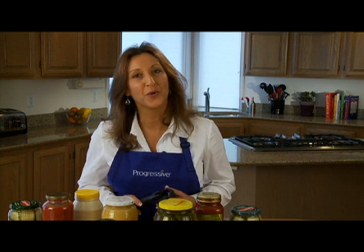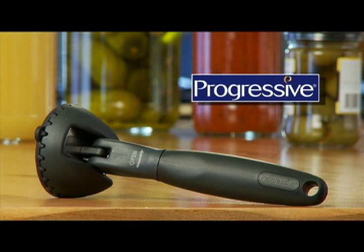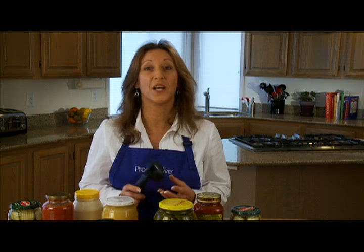So, no need to struggle with opening jars anymore. Just get the Grip and Twist jar opener from Progressive, the company that creates fun and innovative products to help you out in the kitchen.